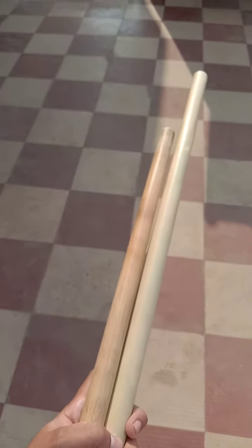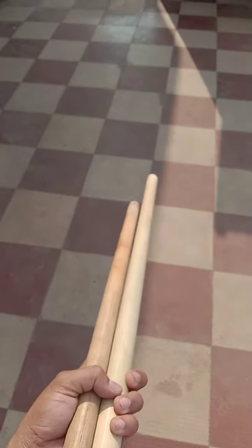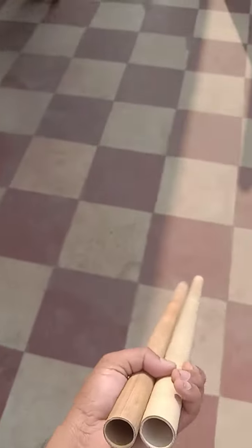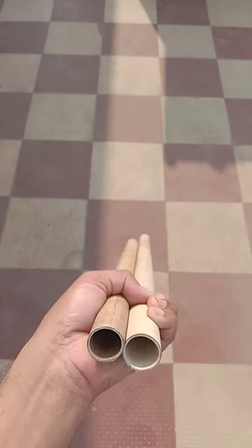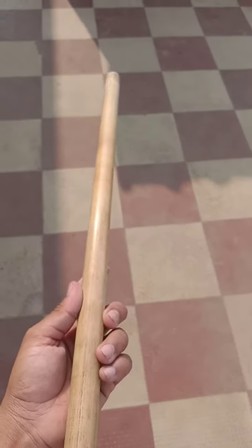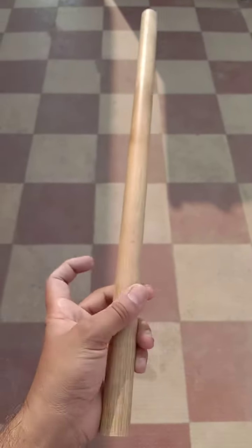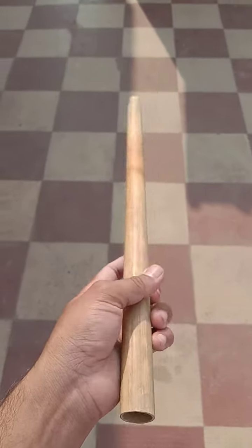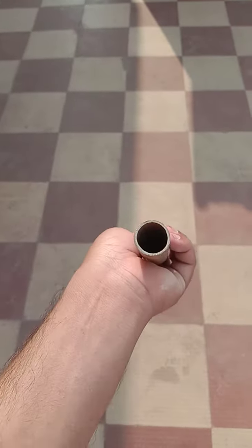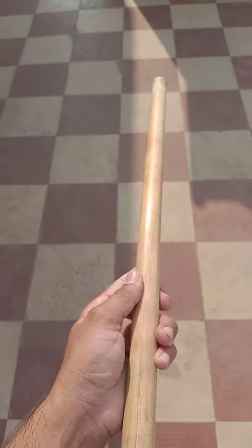These are the bamboos which I polished for making base and C sharp middle flutes. These are very well seasoned bamboos. This is the C sharp middle bamboo — we are making polish like this. Very fine polish, very well shining. When subjected to sunlight it shines like this, which shows the bamboo is well matured and well seasoned.